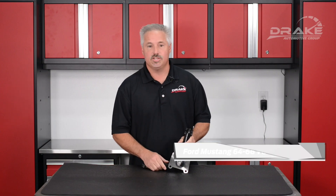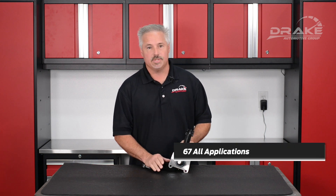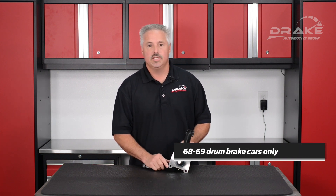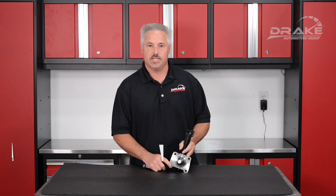For the Mustang, the applications are 64 to 66 V8, 67 all applications, 68, and 69 drum brake cars only. These will also fit some Falcon, some Fairlane, and some Cougar applications.